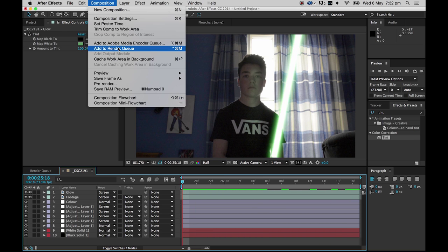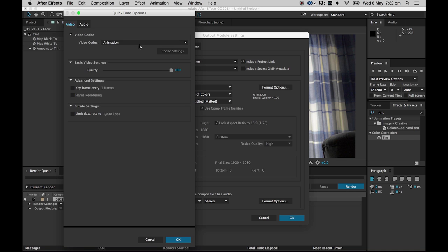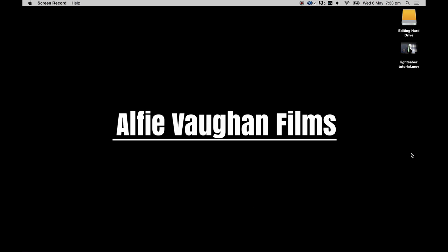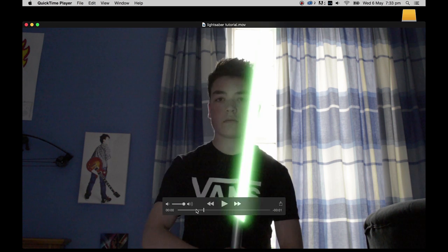To export, go to Composition > Add to Render Queue. Set the format to QuickTime, go to Format Options, and change the codec from Animation to Apple ProRes 422. Set audio to Uncompressed. ProRes is a high-quality codec with smaller file sizes. Under Output, choose your destination — I'll save to the desktop as 'Lightsaber Tutorial' — then hit Render. And there you have it: a finished video with a pretty cool lightsaber effect.